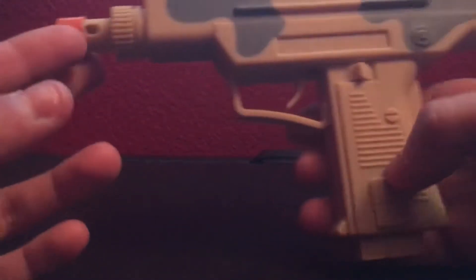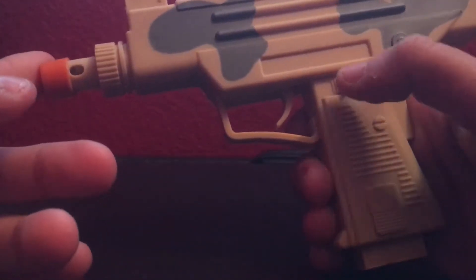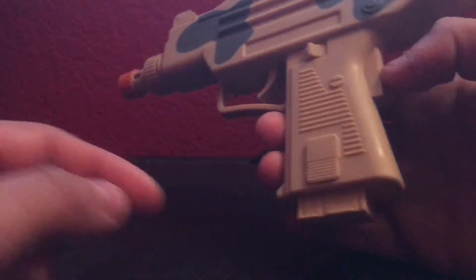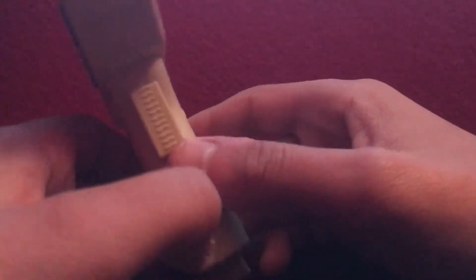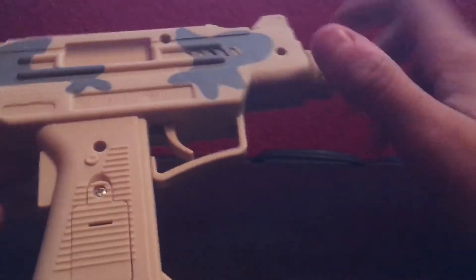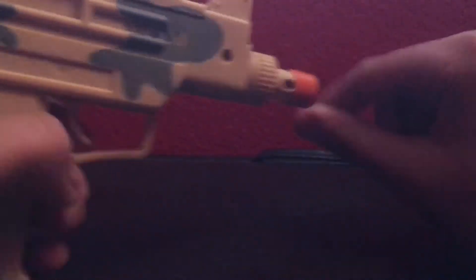So here it is. If this was a real gun, bigger, this would be the safety right here, or under it, like usual. The magazine should be a lot bigger, but it's a mini. The sights seem good. This is where the battery is. And yeah, it almost looks like a BB gun.